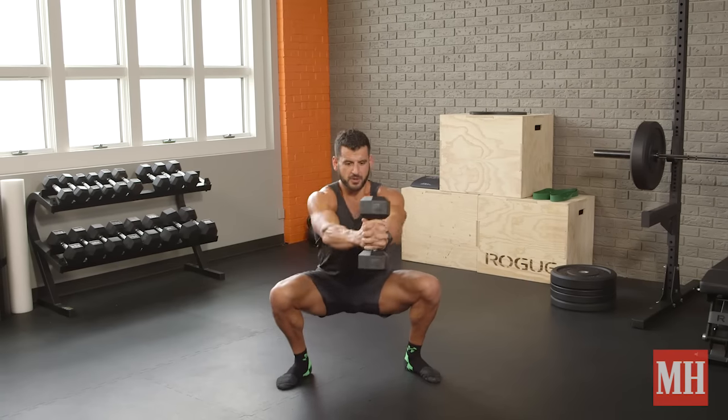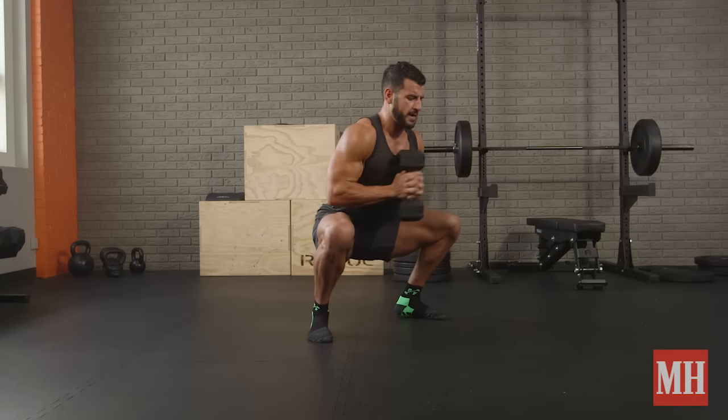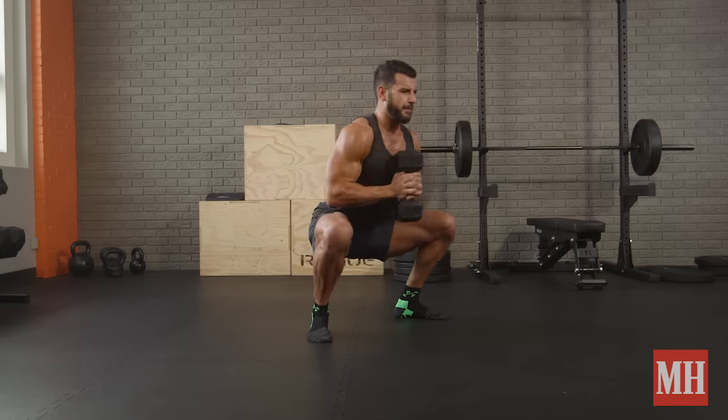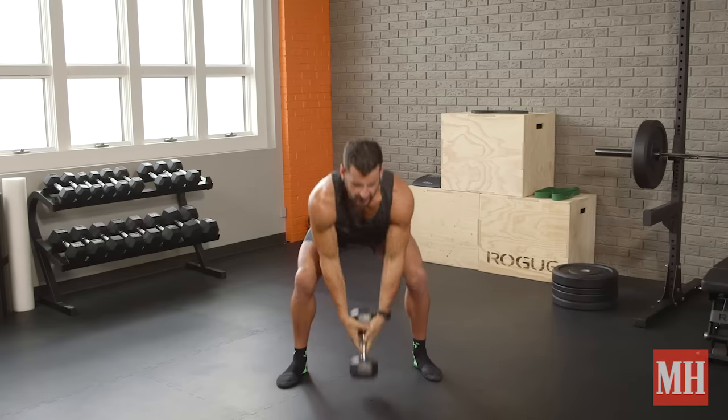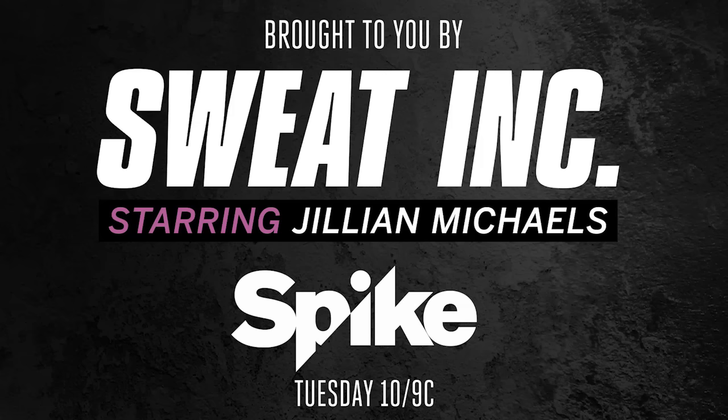Now if you want to make it a metabolic movement and burn a ton of calories, add some speed to it. Make it a high-intensity work period and get it done. Either way, it's going to be good — let's go!